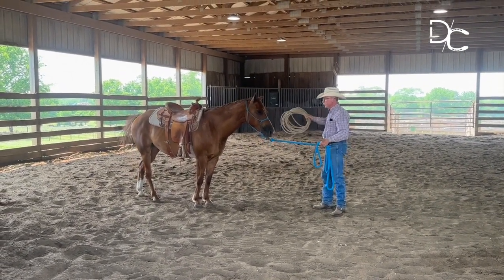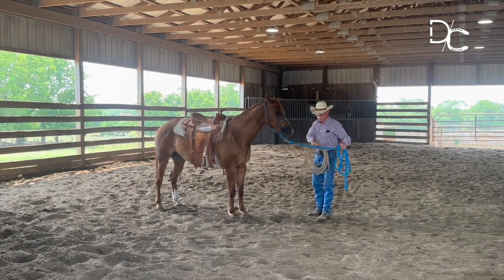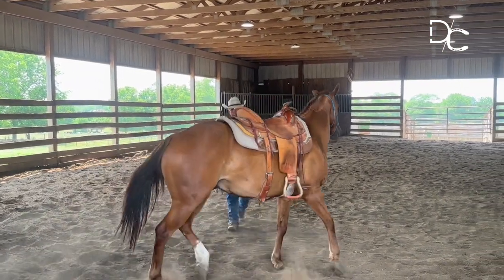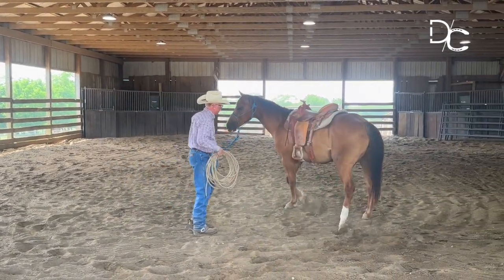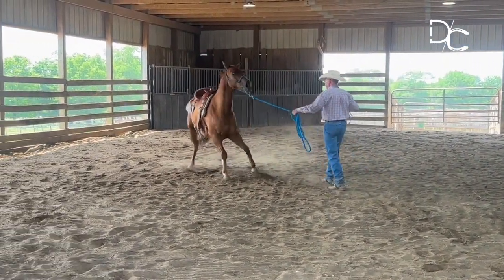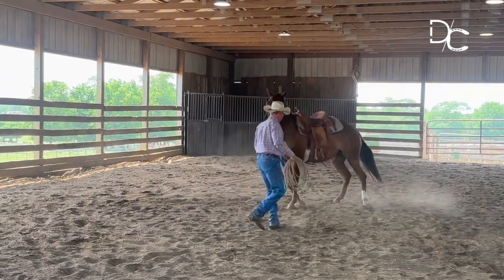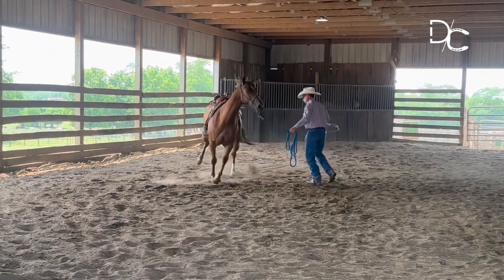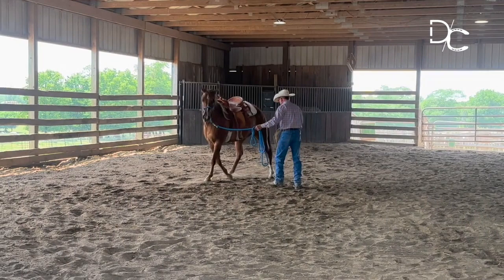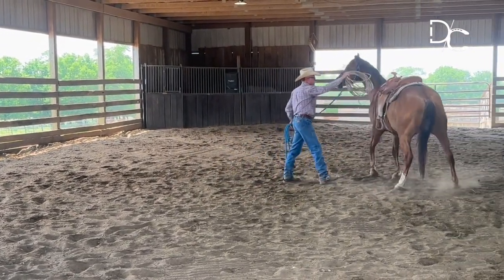I'm going to ask him to come forward — watch the slack in this rope. I told him to come forward and he said no. So I need some forward motion. When I said there — if you notice there was slack put in that rope. Who put slack in that rope, was it me or him? See the kink in his tail, see him going up against that outside boundary — he's tighter than a banjo string. He'd dang sure buck you off if you got on him right now. When he steps forward you see that left hind reaching up towards the right front, working in that diagonal.